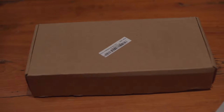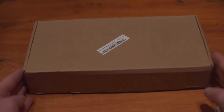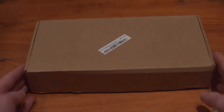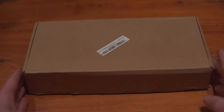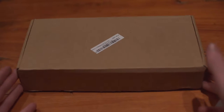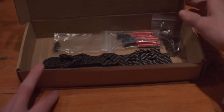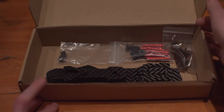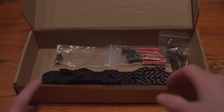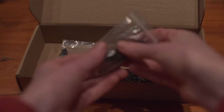The ZMR250 carbon fibre kit arrived inside this box, inside a grey plastic shipping bag. No padding, but it arrived safe and sound, so I'm not complaining. Everything inside can rattle around as much as it likes, but it's safe — nothing broke in shipping.